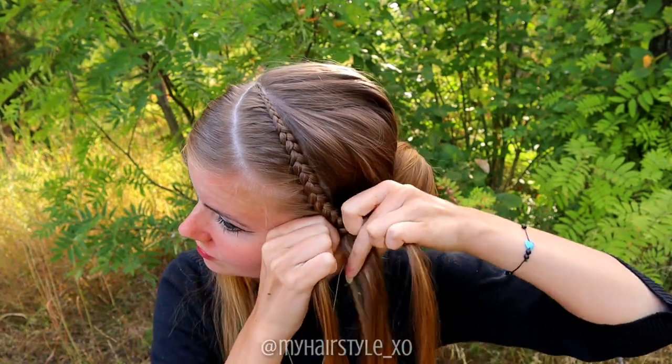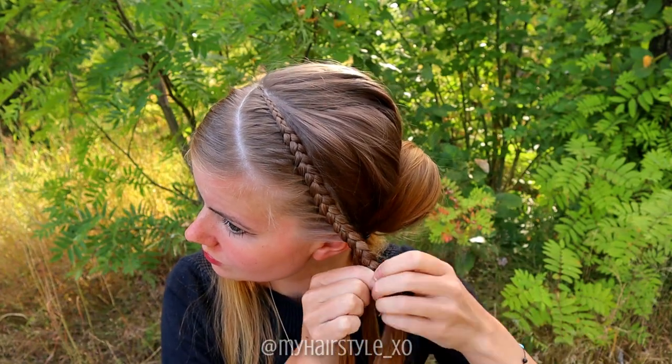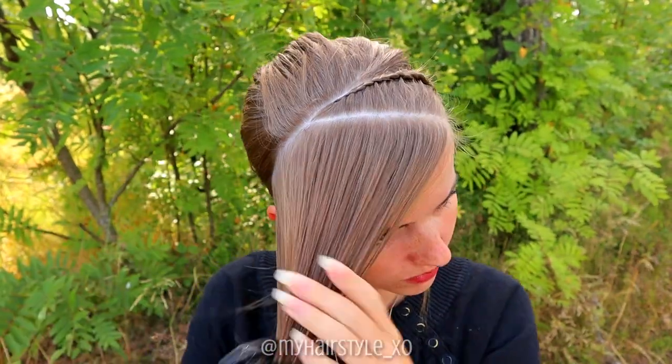Keep on braiding until you've braided the whole section. After the last additions, keep on braiding until the braid reaches the back side of your head. At the end, these braids will tie together. Now prepare the other side of the hair.